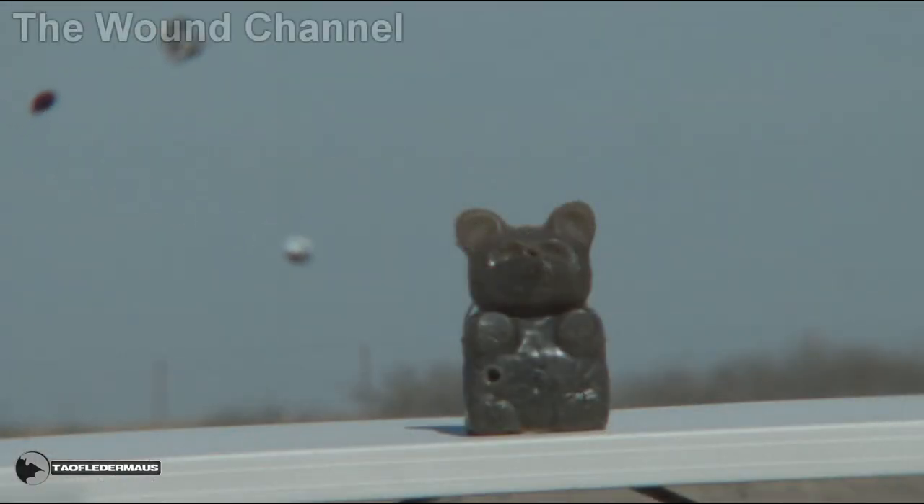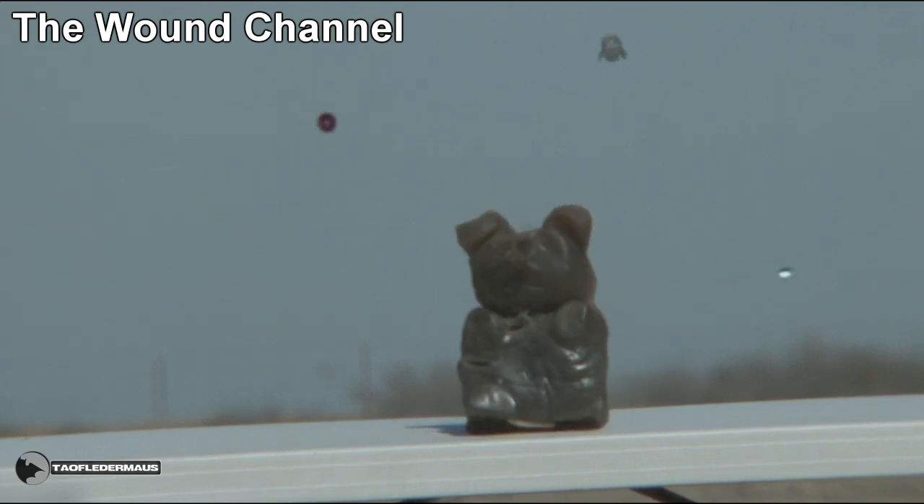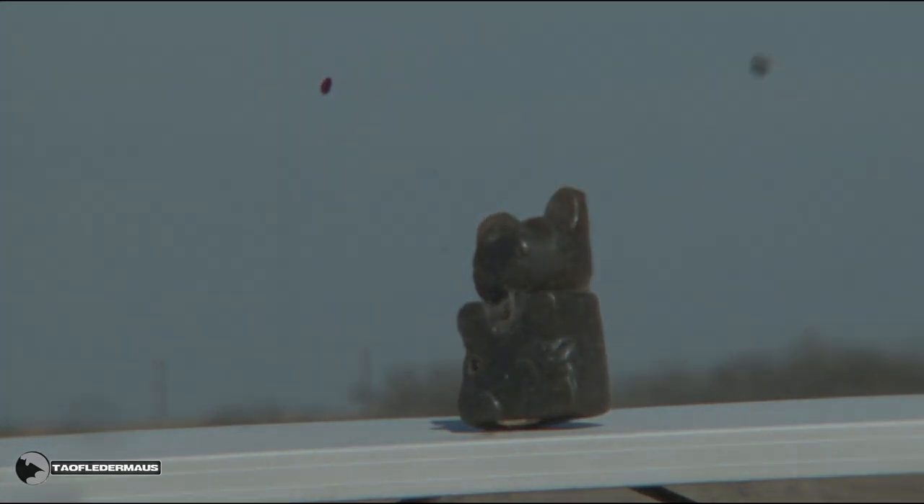No Tau Flatermouse video is complete without a ballistic gummy bear test. I want to thank William from the Wound Channel for giving us that ballistic gel. If you want to see what it looks like when it's new, check out his channel.